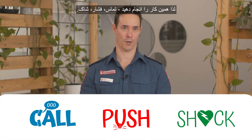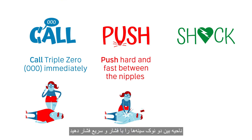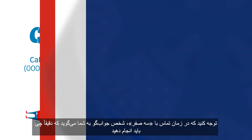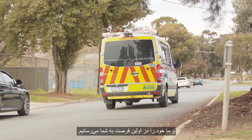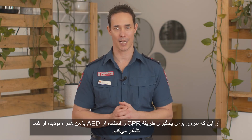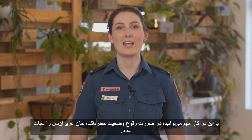So there you have it: Call, Push, Shock. Call 000 immediately. Push hard and fast between the nipples. And shock, if an AED is available. Remember, when you call 000 the call taker will tell you exactly what to do, and we'll be on our way as quickly as possible. Thanks for joining us today to learn CPR and how to use an AED — these are two of the most important things you can possibly do to keep your loved ones safe. Take care.